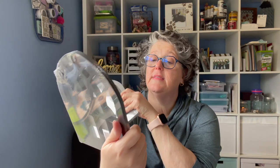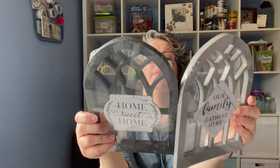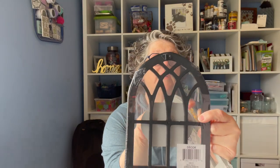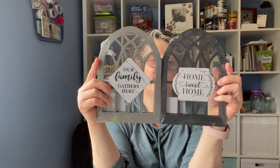Then I found these — they come in black, gray, white, and gold, and each one says something different. This one says 'our family gathers here' and this one says 'home sweet home.' I may redo this piece and put them in my kitchen. They are plastic, and you can take them apart — maybe put some plastic in between to make it look like a reel. They feel very farmhouse boho to me. I like them. You can stick them together and put them on a wall.